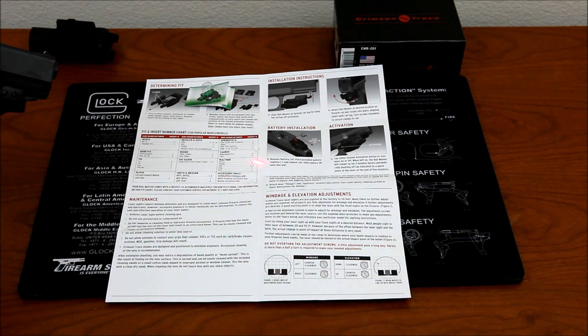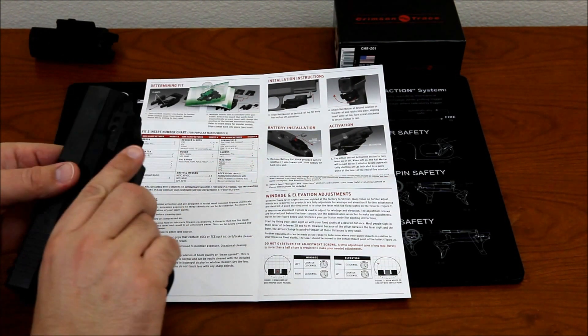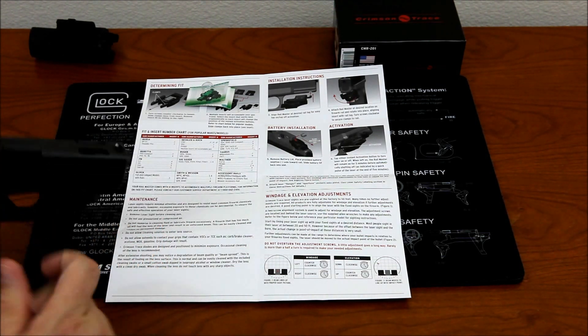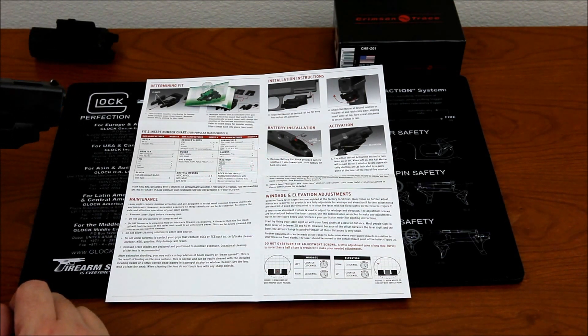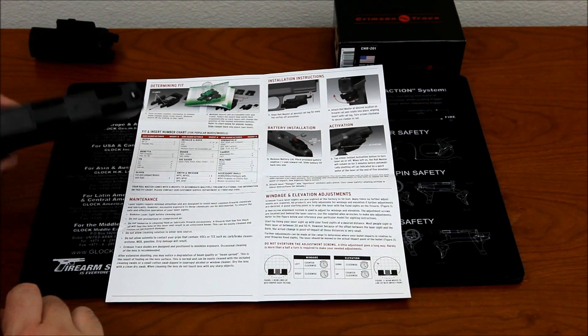The laser is complete and it works. According to the manual it's good up to 50 feet out of the box, though that may vary depending on the gun. It has ambidextrous buttons to turn it on or off, and it turns off automatically after five minutes. Now I'll take it off and go through the process of installing it on the Springfield.